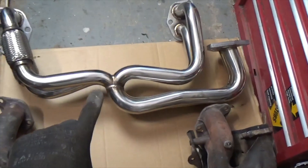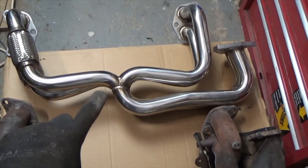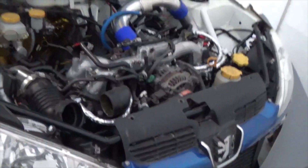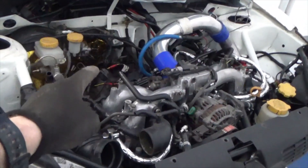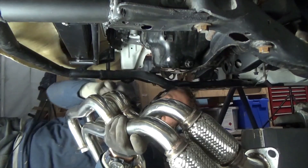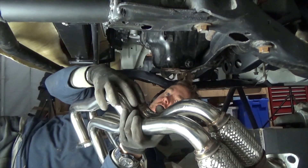This style of stock exhaust produces the signature Subaru burble, however this equal length header is much better for performance. The twin scroll turbo is very well suited to it. My goal is to not make it obvious what engine is in this car, so having this exhaust setup and no scoop in the bonnet for a traditionally mounted top-mount intercooler should suit the overall build. Even though we have twice as much pipe, it's still lighter than the stock parts.